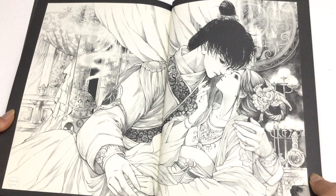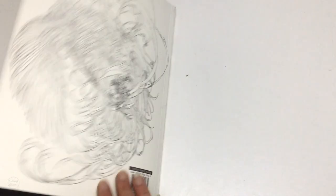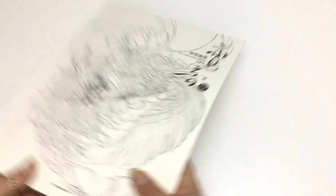Lovely double page spread there. Look at that soft grey — the softness of the smoke. So there we have it: the Chinese art collection in colour and black and white. The links to buy it are below the video. Until next time, happy colouring.